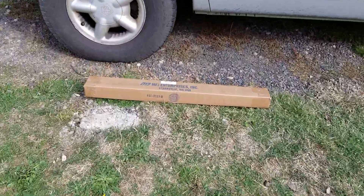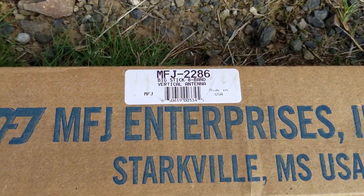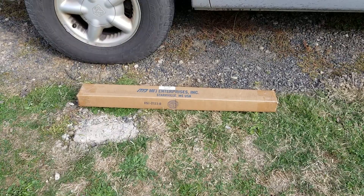So next up on the list is to open up the Big Stick eight-band vertical. We're gonna go ahead and put this on pause, open up the package, and we'll be right back.